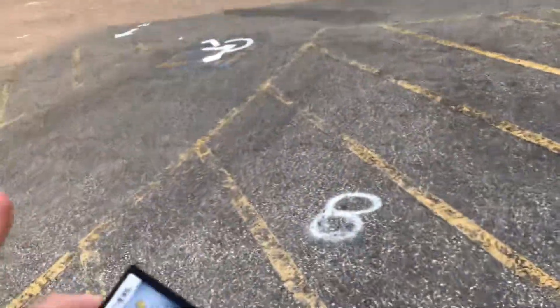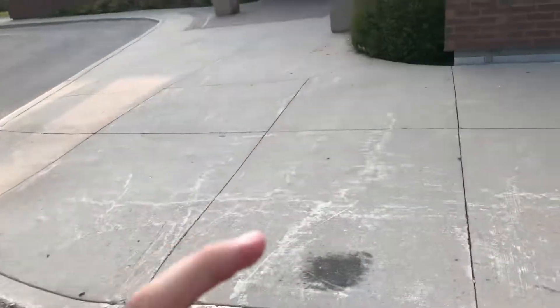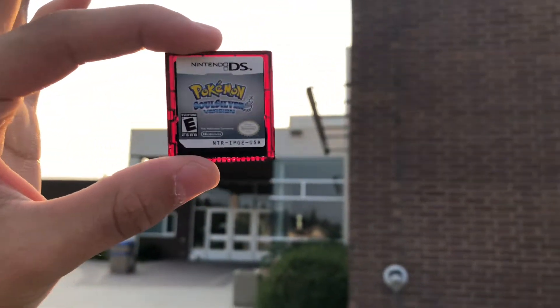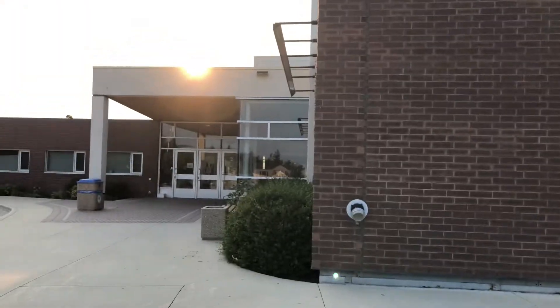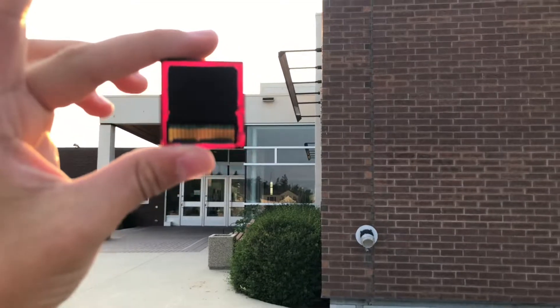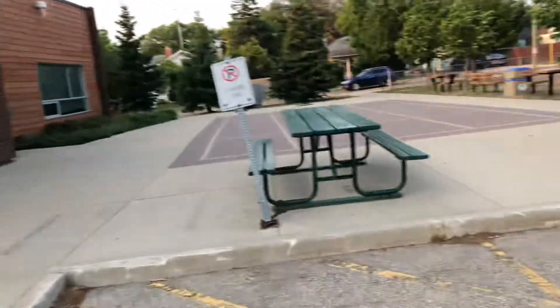Hold it up to any type of light — preferably sunlight because it works the best, but a flashlight or anything works too. Go up to the light and it should have pinkish-reddish borders on the cartridge itself.